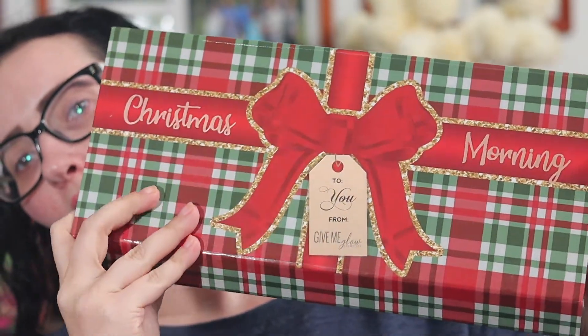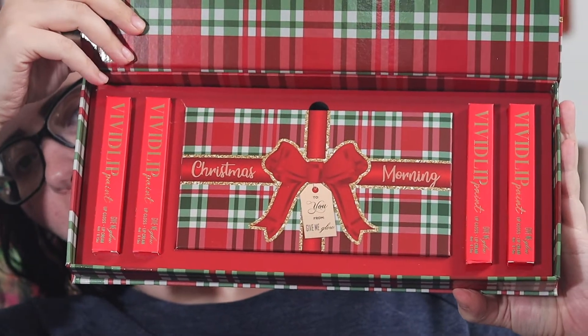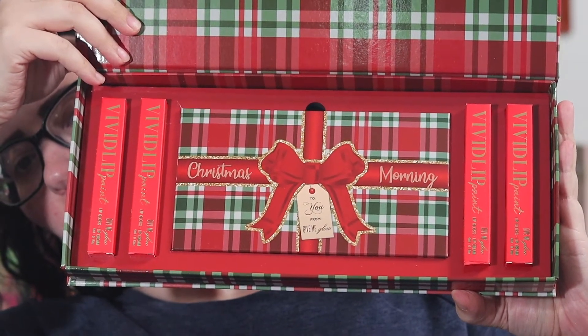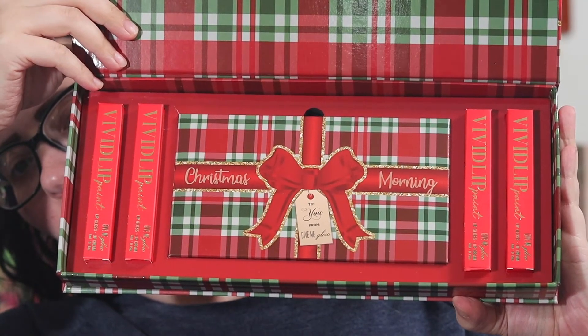They came out with right before Christmas — the palette with four lip products that they were selling together. We're going to get into this and see what I think about it and kind of come up with the looks, and if that's something you want to see then just keep watching.